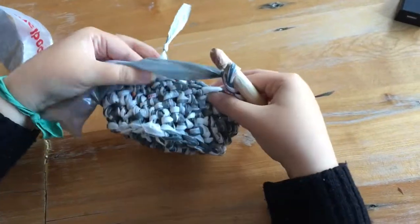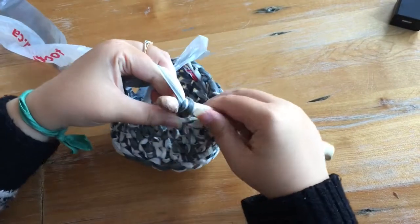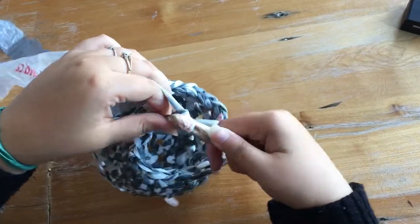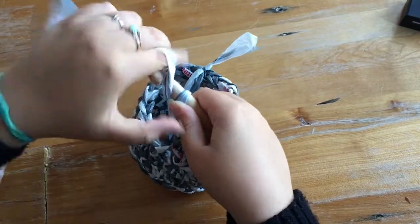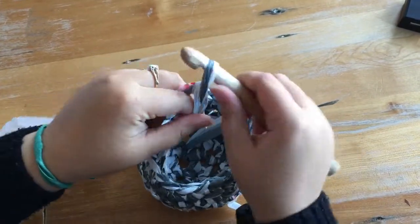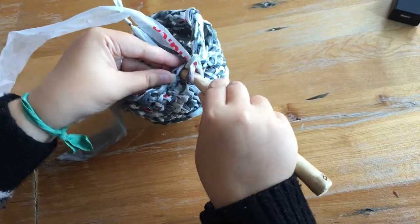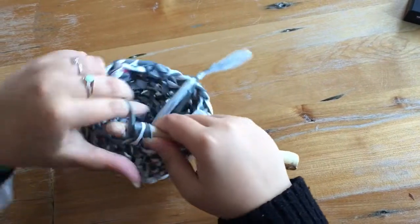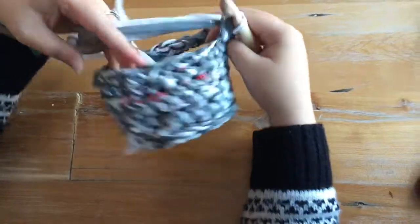Make sure it's about even on both sides before you put your next one on — you don't want two handles right next to each other with a large gap. You're going to crochet another chain stitch, so you're going to do four chain stitches. Count four on your basket to line up where you join your handle. Then go back to building up your sides, the same as you first started — doing one single stitch all the way around.